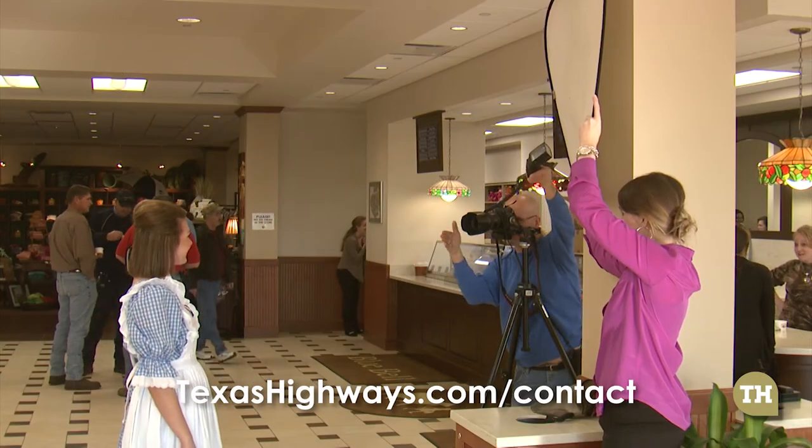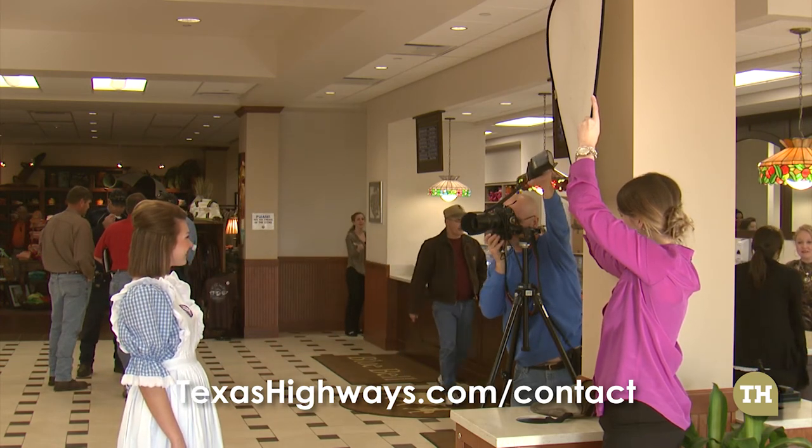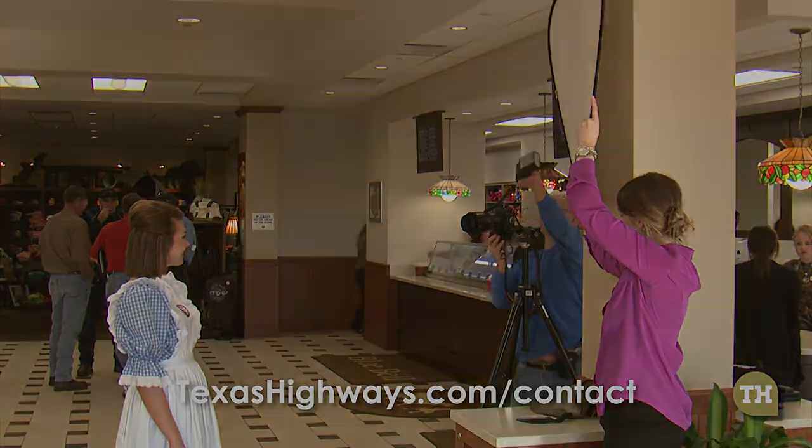If there are any other areas of photography you would like to learn about, please send your suggestions to TexasHighways.com. See you next time. Thank you.